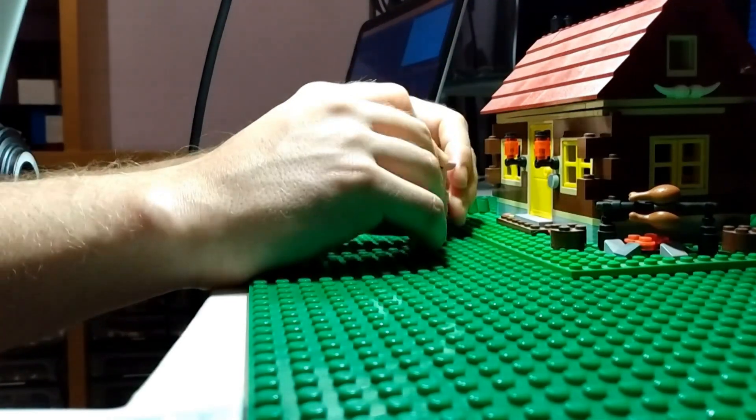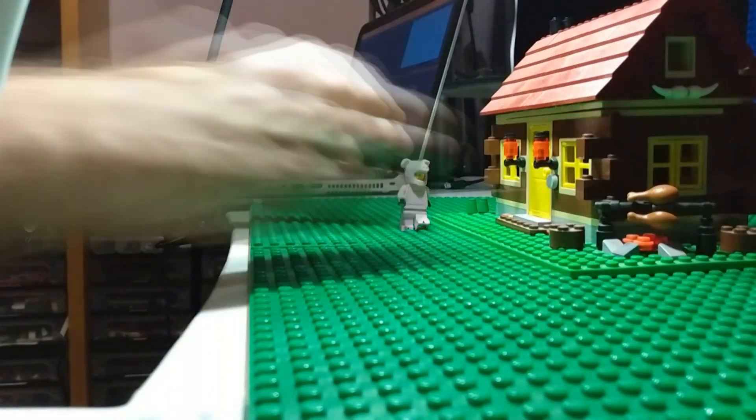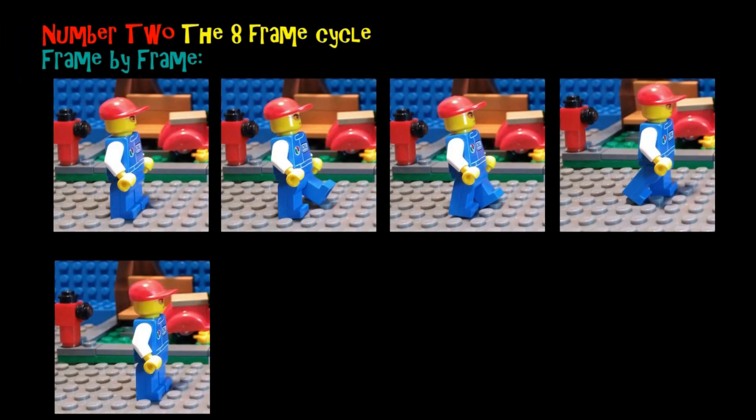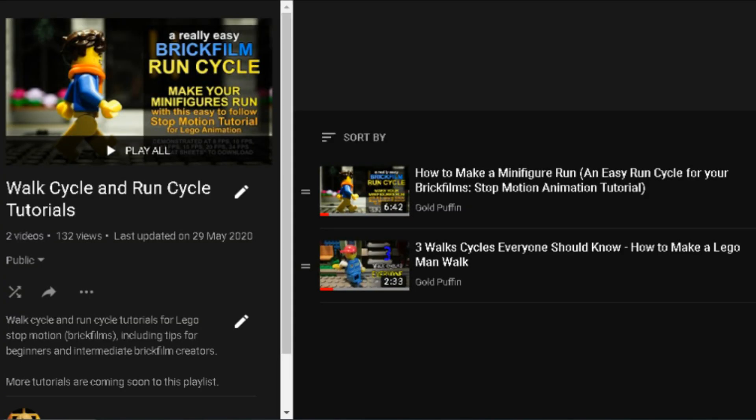These are walk cycles that are going to look good at frame rates of less than 12 frames per second. So if you're animating at 12 frames per second or higher these are probably not the right walk cycles for you, but there are other videos on my channel that can help you out — check the description and end screen to find links to those.